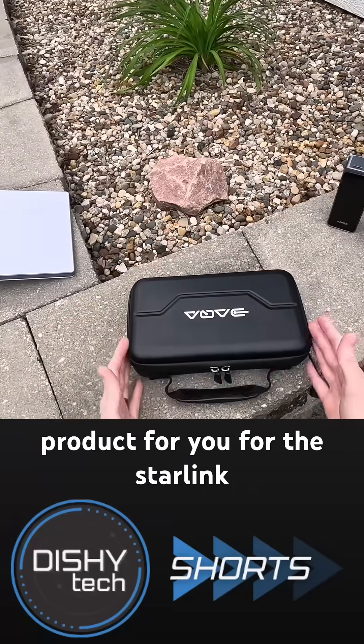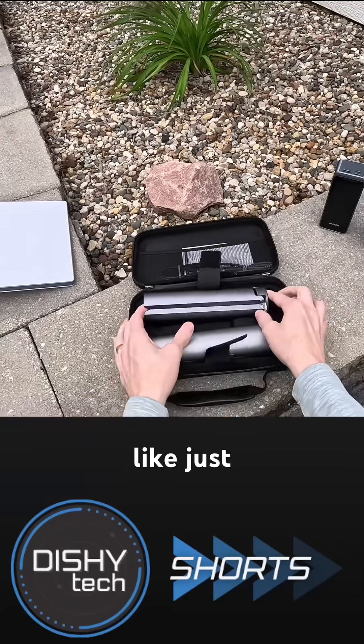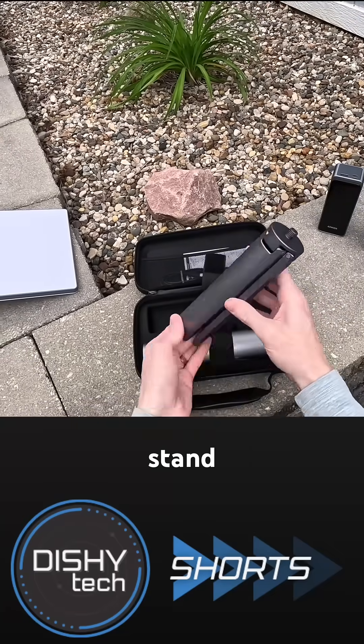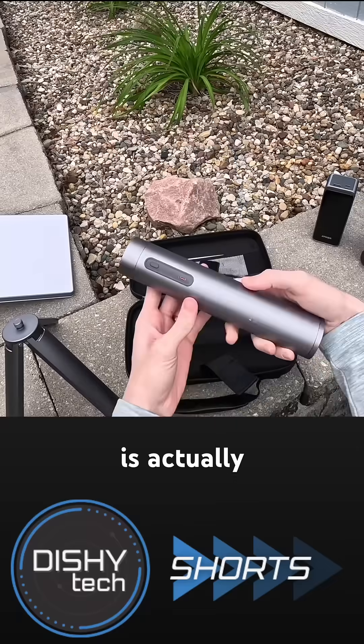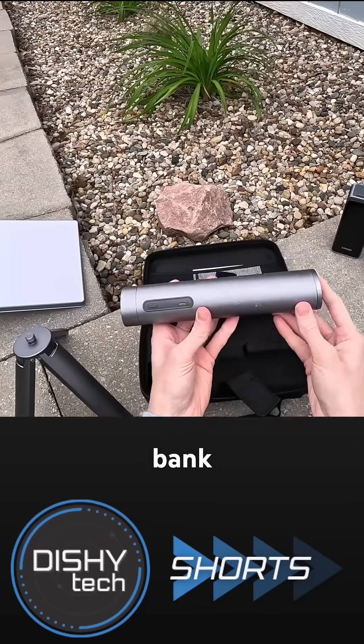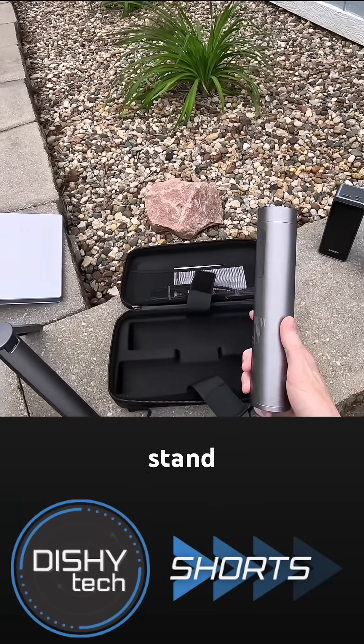In this review I've got another interesting product for the Starlink Mini. It might look like just another kind of tripod stand, but the mast is not just a mast — this is actually an integrated power bank. This is the DACA Starlink Mini power stand.